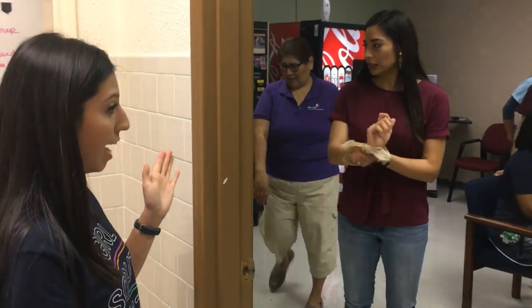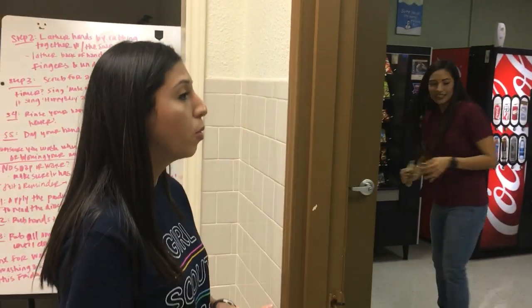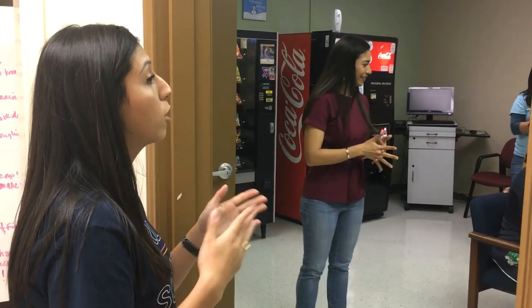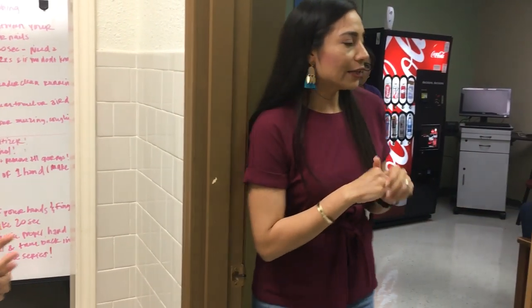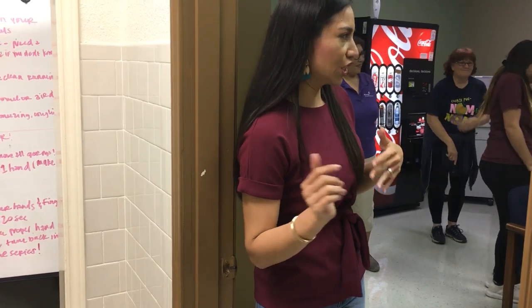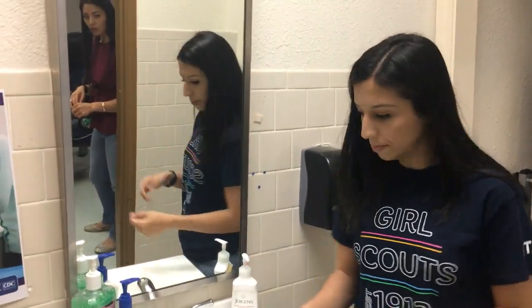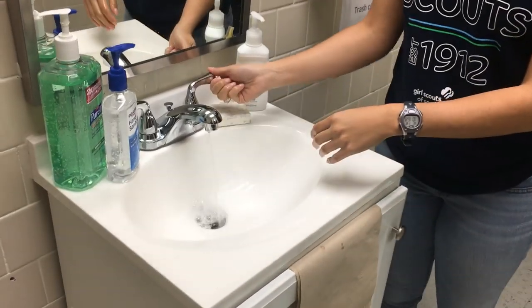Today we're going to be learning how to properly wash your hands. There are a few steps we'll be teaching y'all, and the importance of washing hands is really to prevent the spread of germs and ensure we're not spreading germs to our community. What you need is a sink with water and some soap — bar soap or hand soap works just as well. Step one: turn on the water and apply water to your hands to wet them. Once you're done, make sure you turn off the water to conserve water.